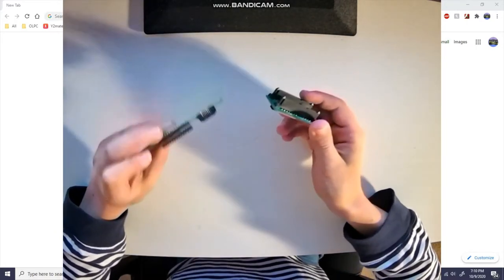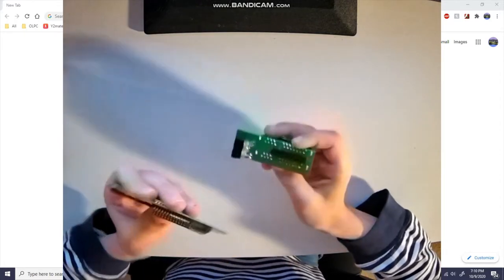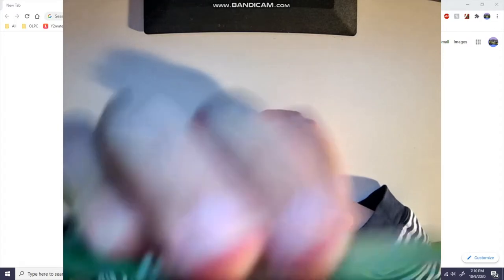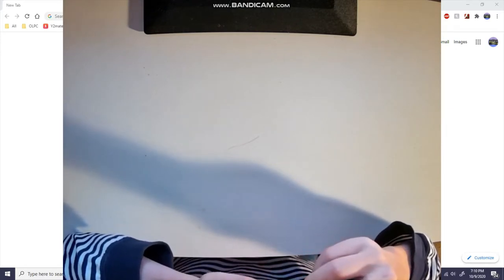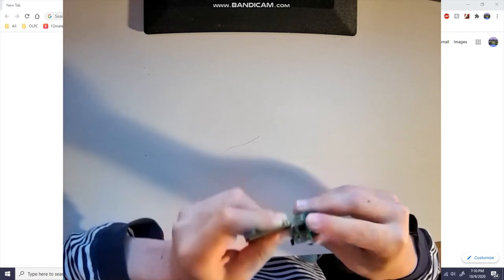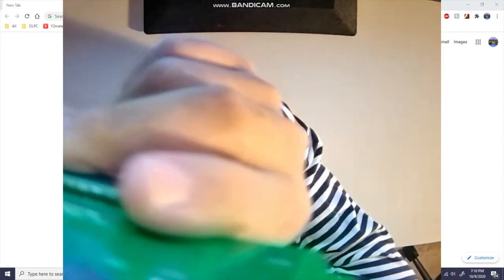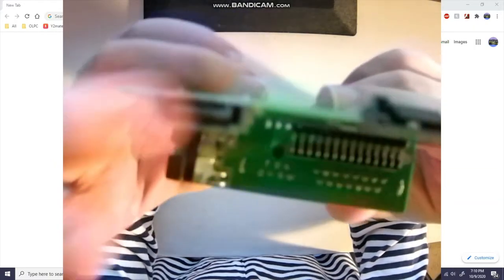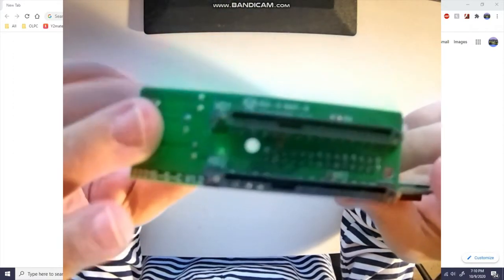Oh wait, it's just a connector. These are pins — it said it was SATA. Okay, I gotta plug these two pieces in. And in the rear here you got your SATA, then you got your second SATA, and then you have an output of two SATAs. So you put it in a laptop you're taking out of the case or something.